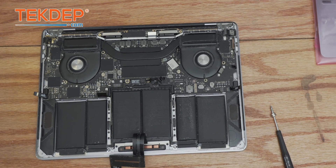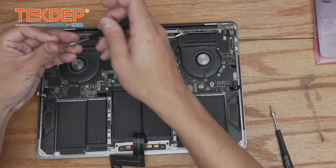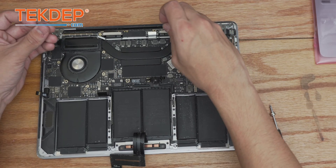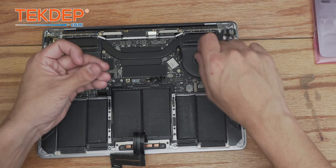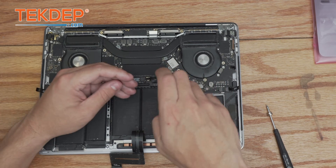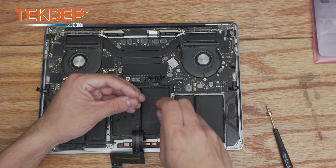With all connections confirmed unplugged, we switch back to a T5 for almost everything else. Starting in the top left and right, there are two T5 screws holding in the logic board, and moving across the board there are more T5 screws as well. Don't forget the hidden one that holds the Wi-Fi vent module and Wi-Fi antennas in place. We also need to remove the eight trackpad T5 screws that hold it in on either side, plus two on the bottom.